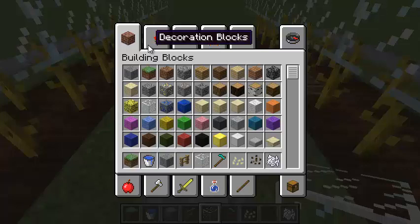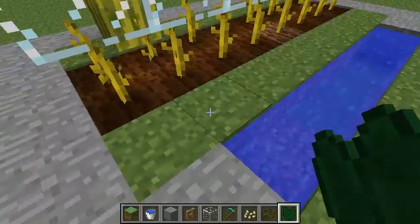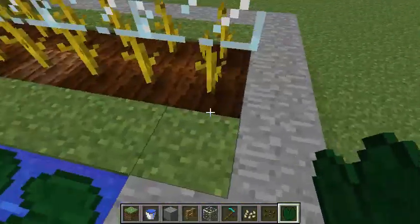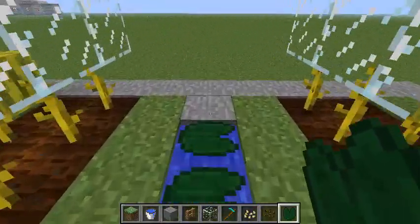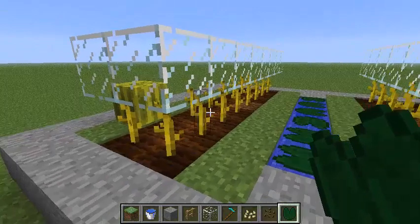Also, if you're worried about items falling into the water in the middle, here's a nice little aesthetic trick that's also functional: cover it up with lily pads. That way you can walk across it and items won't fall in. So we'll wait for all these blocks to grow in.